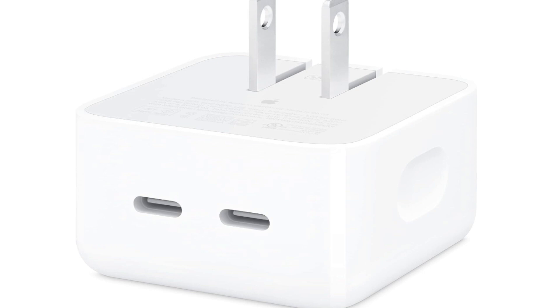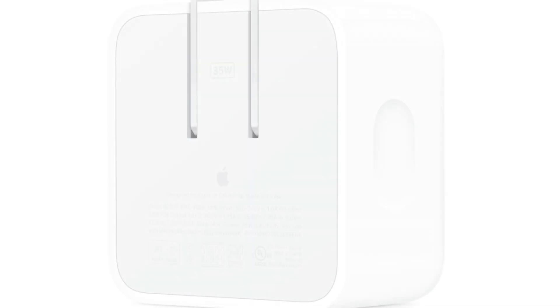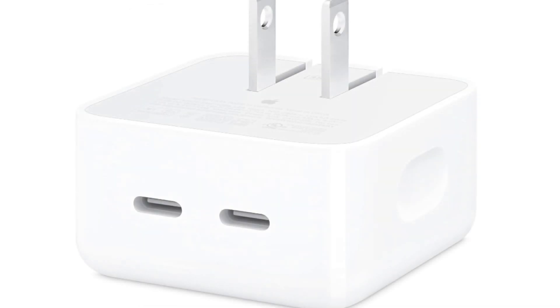The link is in the description and also in the comments. Place your order today before stock runs out. Leave a like and subscribe to the channel. The Apple 35W Dual USB-C Port Compact Power Adapter is a charging accessory designed for Apple devices. Here are the key features of this power adapter.